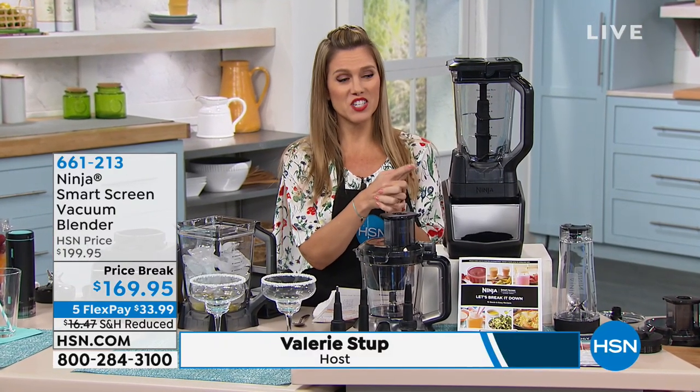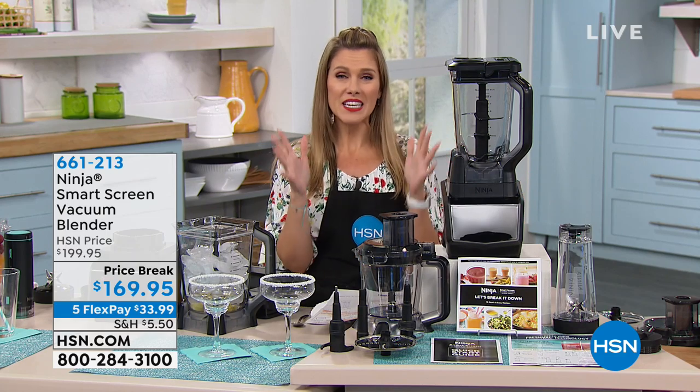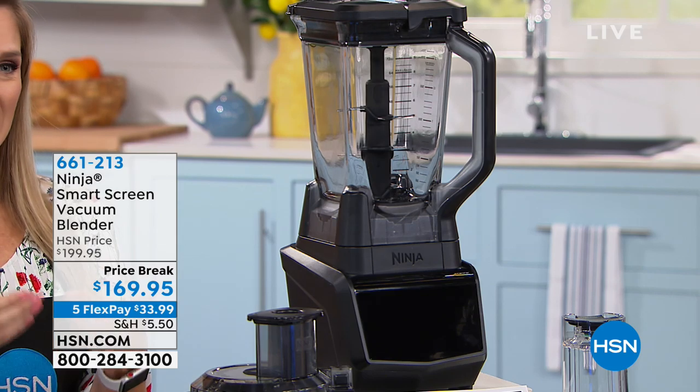We have something brand new here at HSN. I'm pretty sure you've heard of Ninja — it's one of the most popular kitchen brands and housewares around the globe. And we're getting ready to show you the latest and greatest in technology.